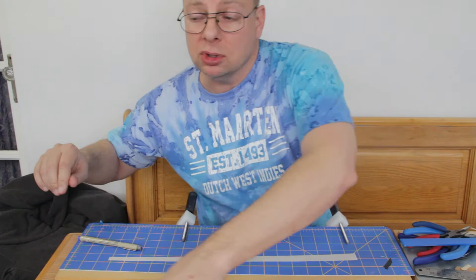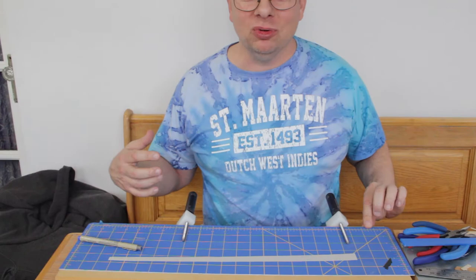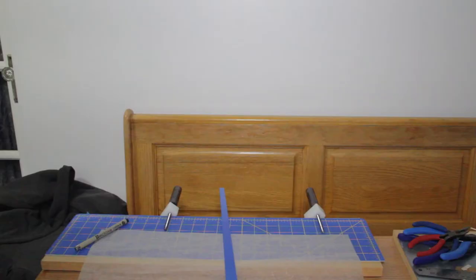The next thing I'll do with this is grab the tail boom form and start getting this wet. I'll soak it for a little bit in some water, put it onto the table with a little bit of silkspan, and then roll it up with the tail boom form. That's what's coming next.